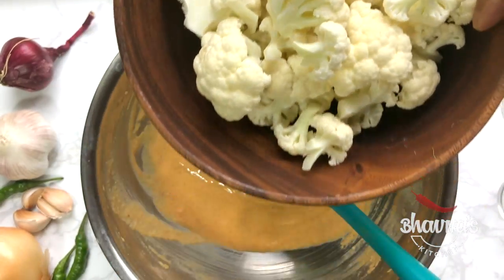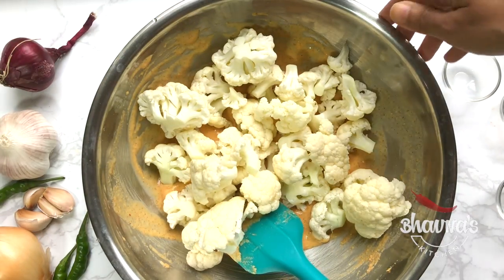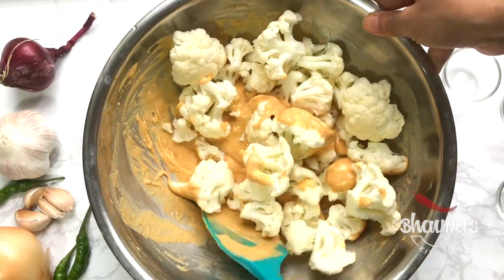Add the cauliflower into the batter and coat each piece really well.